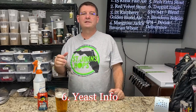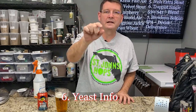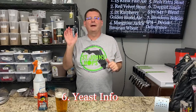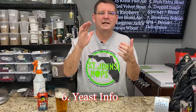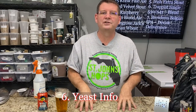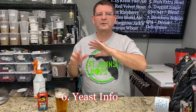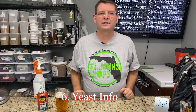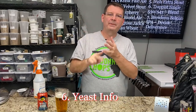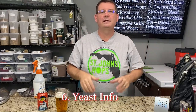Number six: consider emailing a yeast company with any questions you may have. If you ever have a question about a yeast that you're unable to find the answer to on Google, Reddit, Facebook groups, or wherever — and you can't get the answer you're looking for — try emailing the company. Especially for specific yeasts: Wyeast, White Labs, Imperial, Omega, Lallemand — you name it, email any of them. You'll be shocked at how extremely helpful they are.